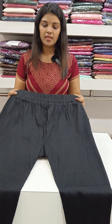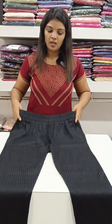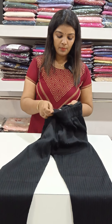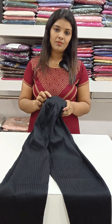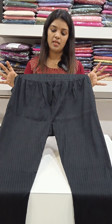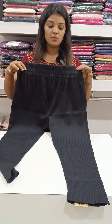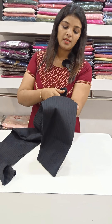This is available in 3XL, 4XL, and 5XL sizes. This is a pattern design. It has 38 inches length and is a straight fit with a striped design.